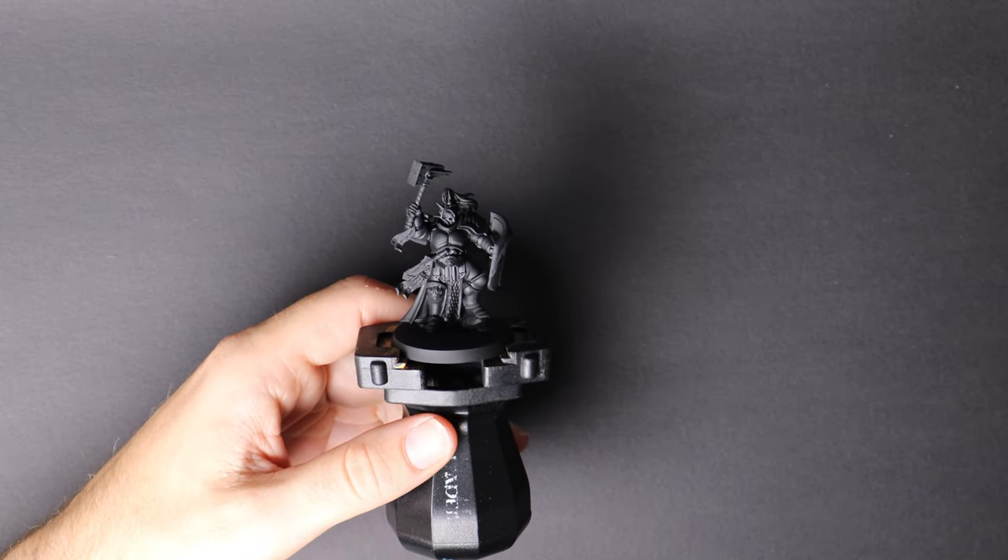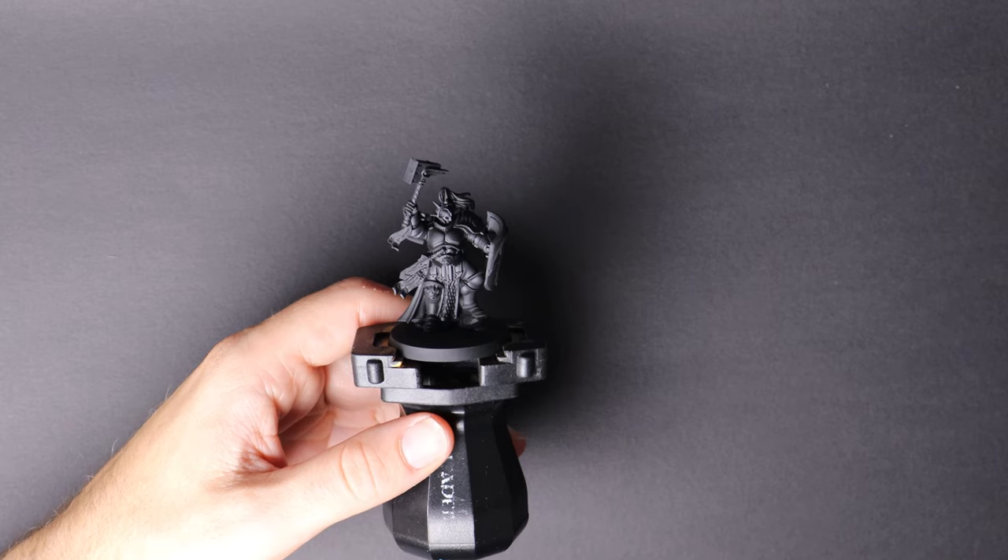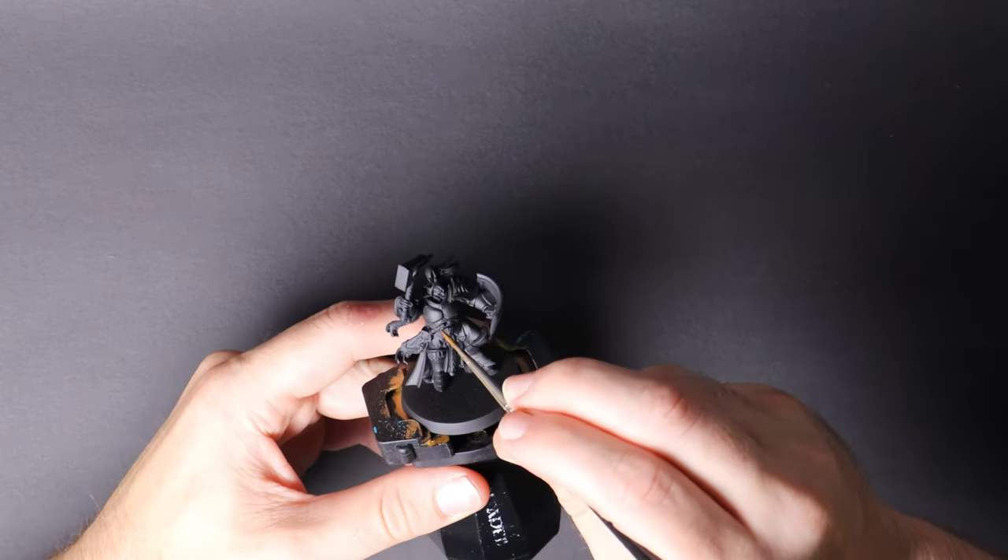This video is just to get you started — it really is to get me started to see if any of this actually works. We'll find out at the end how I go. Our model is primed. I've used Games Workshop's black primer for my model. Our first paint is Retributor Gold.